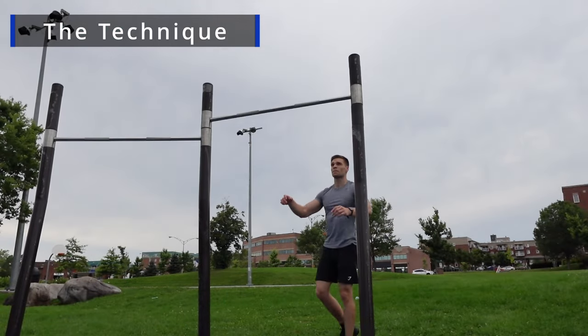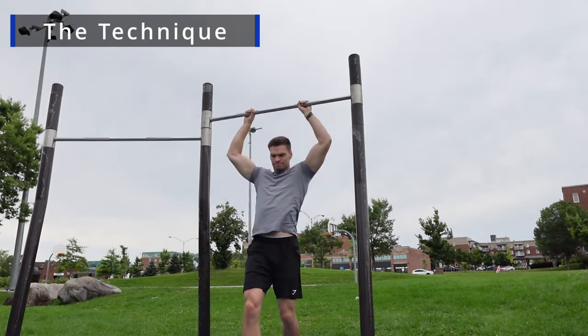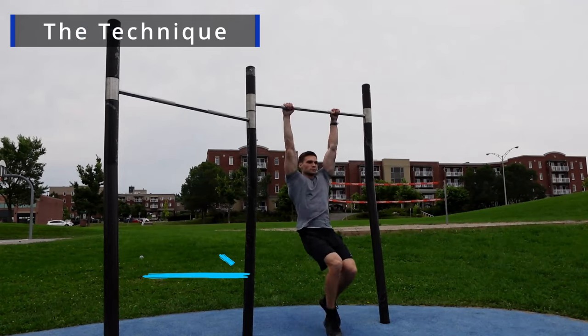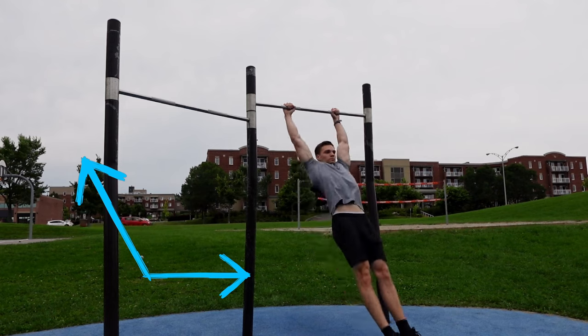Forget about trying to go upward and over the bar — it is not going to work out unless you're good at calisthenics. From now on, you have to see yourself as a swing that goes first forward and then backward, and so high backward that you actually go over the bar. And that's it — that's the technique.